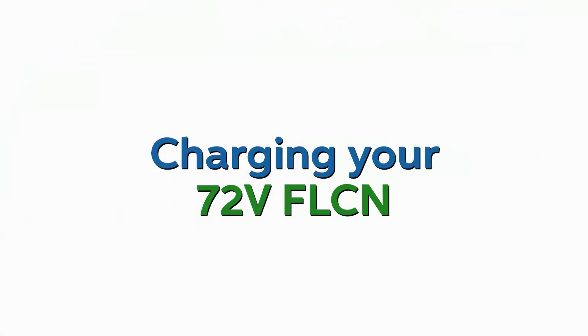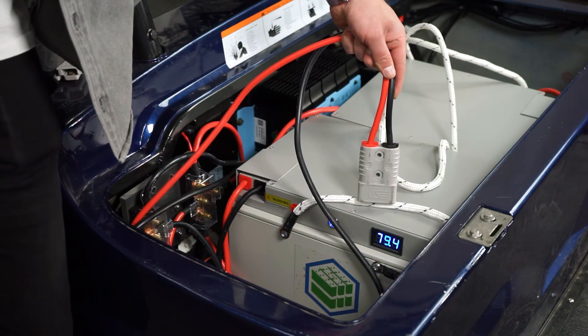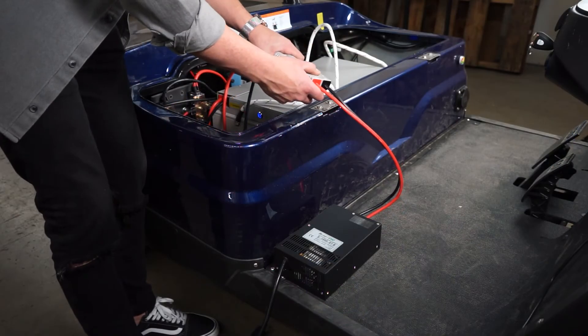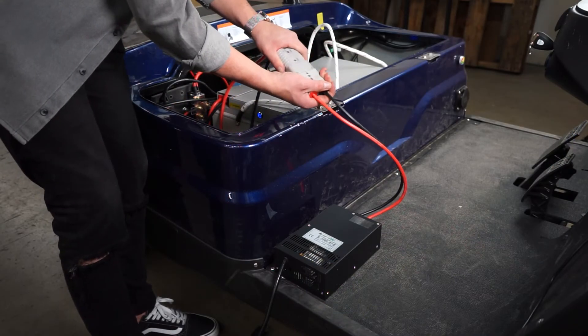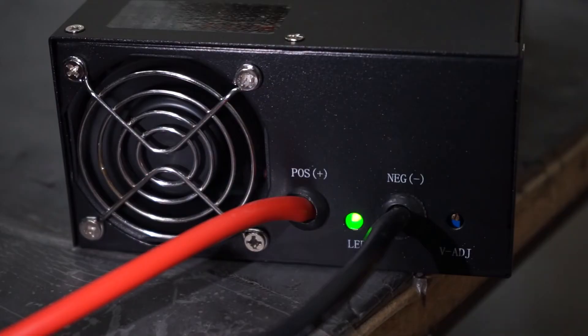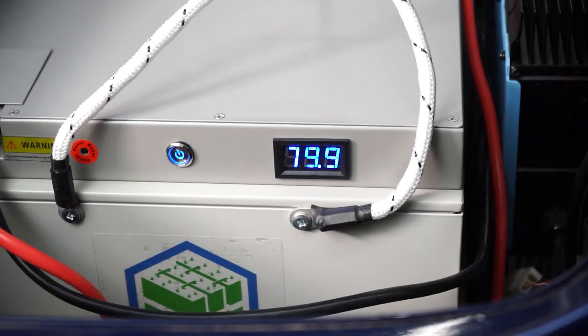Let's move on to charging your Falcons. Take your remaining BB175 ring terminal cable and plug the BB175 end to the receiving BB175 cable on your charger. Then you can take the AC plug on your charger and connect it to any standard AC outlet to begin charging.